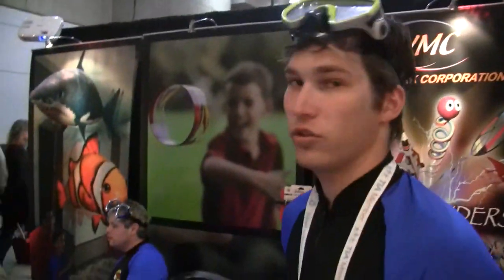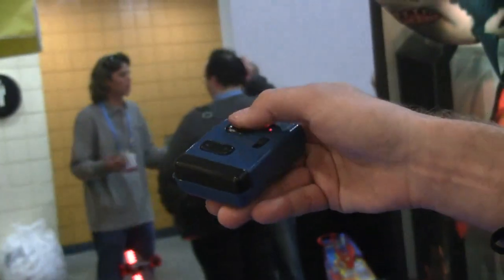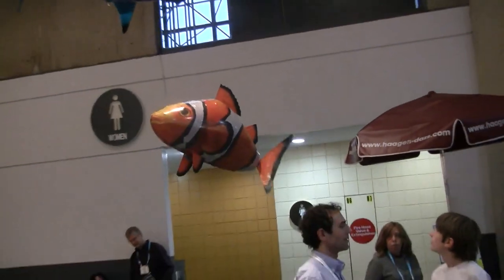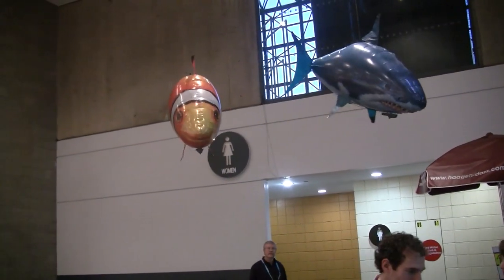They're remote controlled. I can control the tail fin — make them go left, right, forward, or I can make them climb up or dive down. They're very maneuverable. They can fly inside a normal house, no problem.